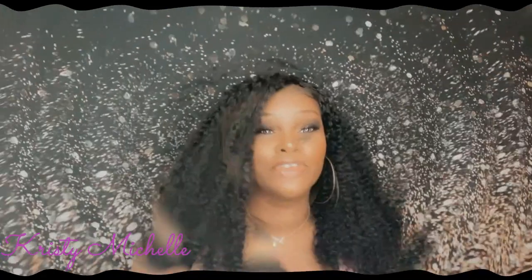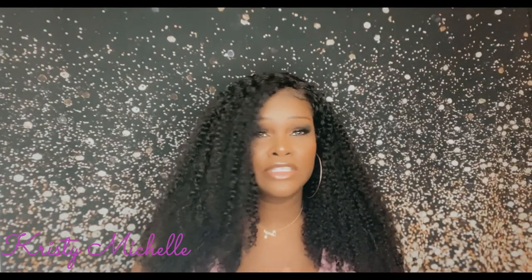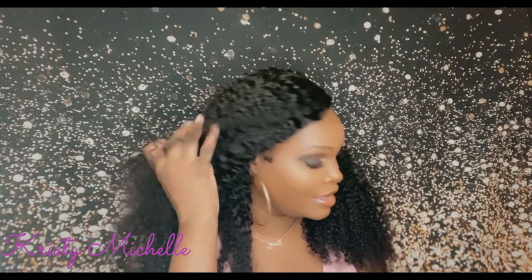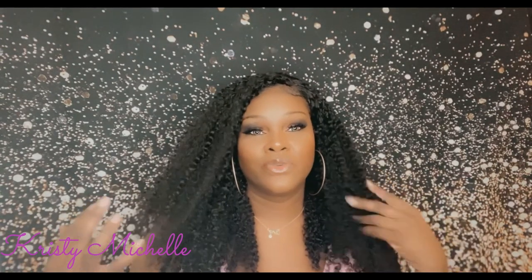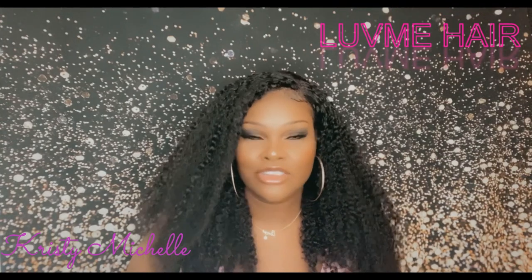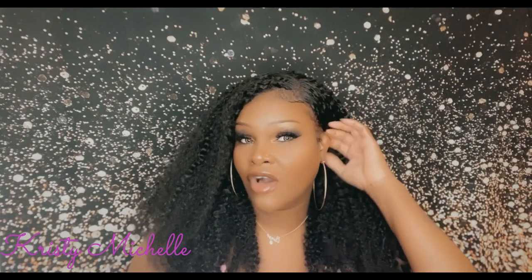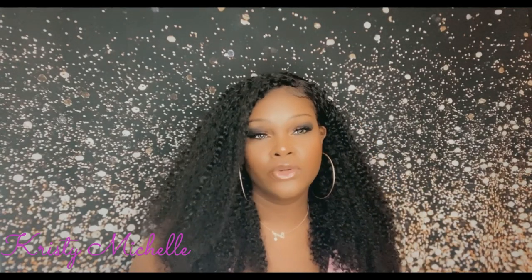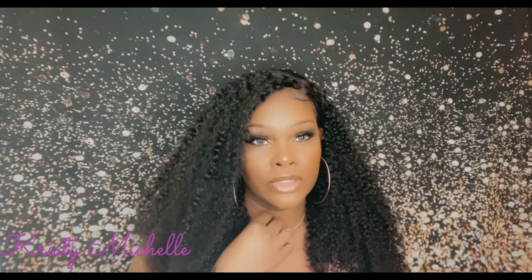Hi, this is Chrissy Michelle and I want to thank you for coming back to my channel. Today I will be doing a review on this beautiful hair that I have on my head. This hair is gorgeous — it is beautiful, I'm in love. I got this wig from Love Me Hair, so this is what I'll be doing a review on today. I have installed it. I've also already done an unboxing review on this hair, so if you want to check that out, just go to my channel. It should be already uploaded before this one.